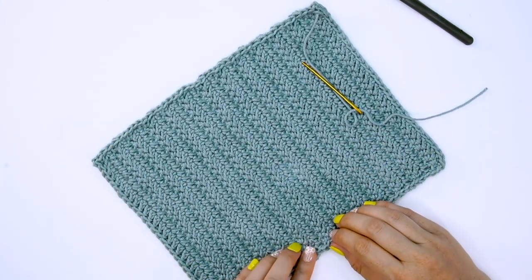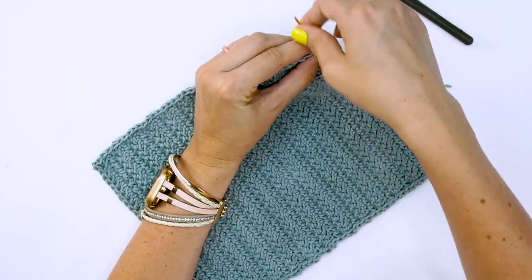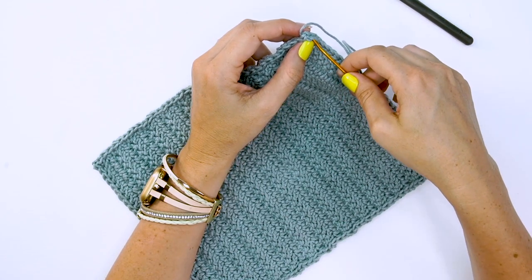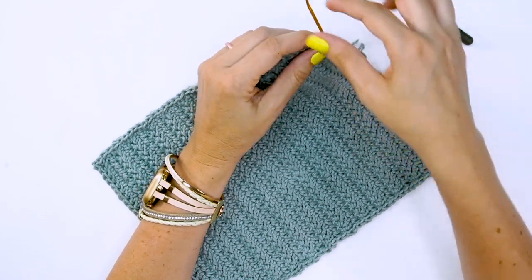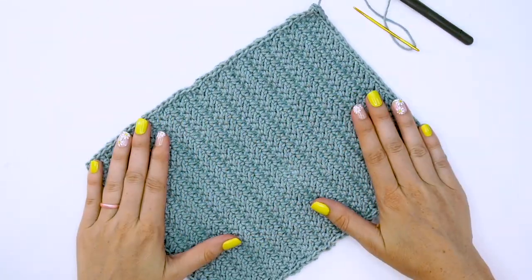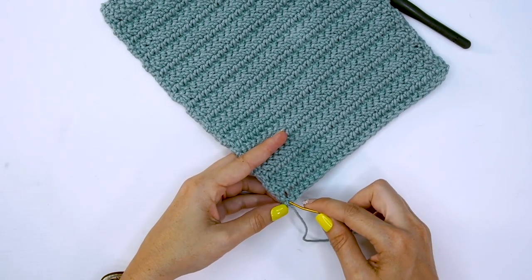Notice on mine it's not perfect — it doesn't need to be perfect, but these slip stitches will make it look better as we move forward. Go ahead and weave in your ends. Now we just simply have a rectangle. Honestly, this could also be used as a dishcloth made slightly bigger — it's a great stitch and I love the texture on it.